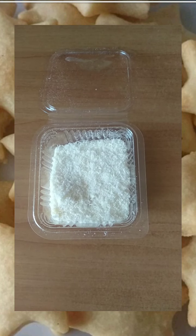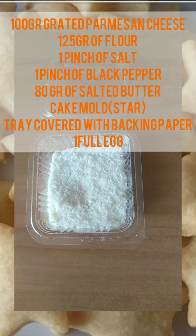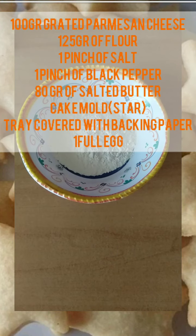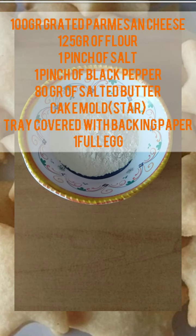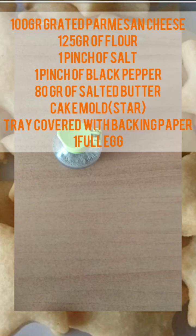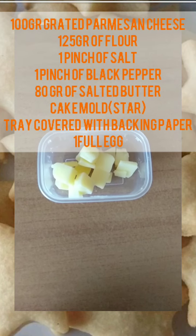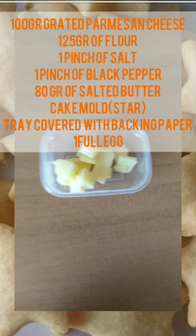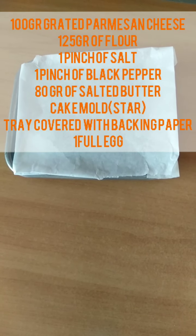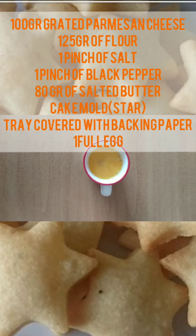Ingredients for this recipe are 100 grams of grated parmesan cheese, 125 grams of white flour, a pinch of salt, a pinch of black pepper, 80 grams of salted butter, a cake mold, a tray covered with baking paper, and one full egg.